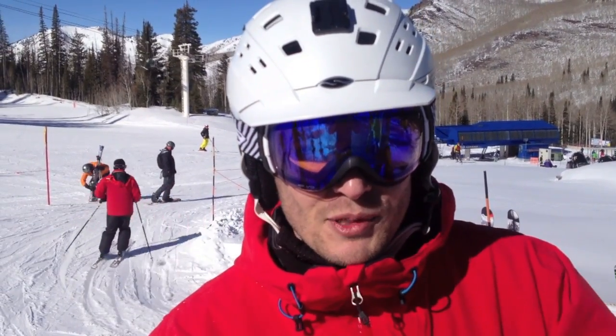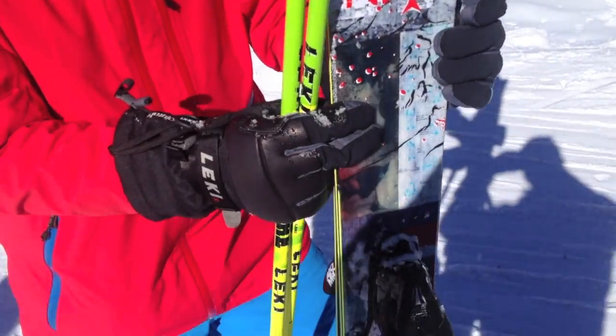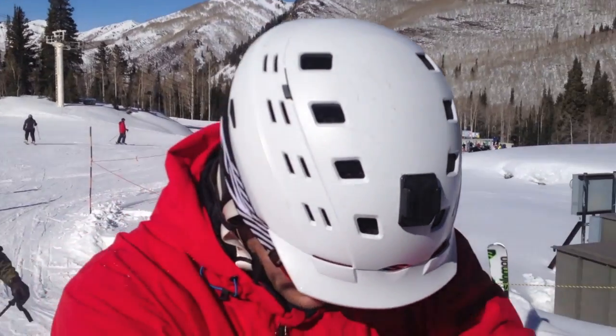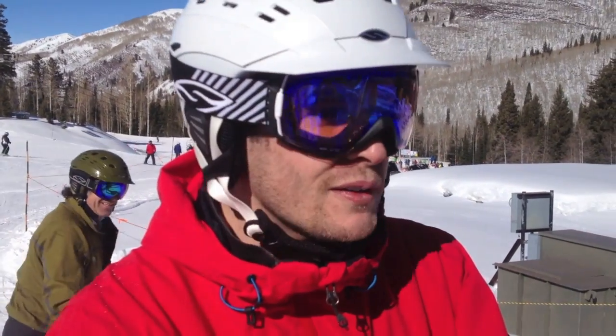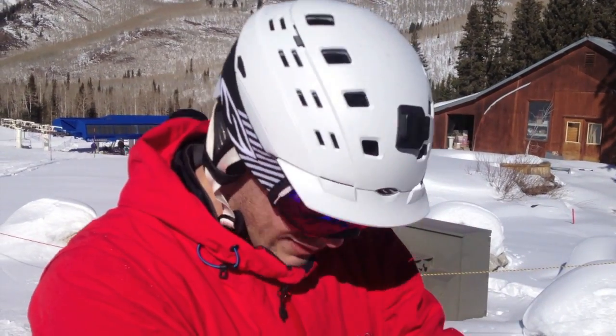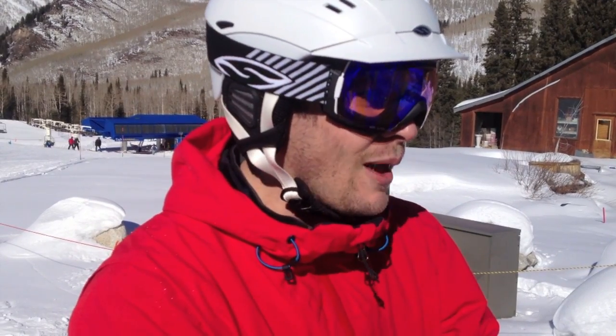Hey, this is Scott. I'm with Columbia Sportswear. Just got done testing these Atomics — honestly I don't remember the name of them, but the 177s. I had a blast on them. A little shorter than I normally ski, but felt really stable for the length and really easy to get from edge to edge. Fun for carving, and even though it wasn't a powder day, I could tell from the width that they probably float pretty well in powder. So I'm happy with them.